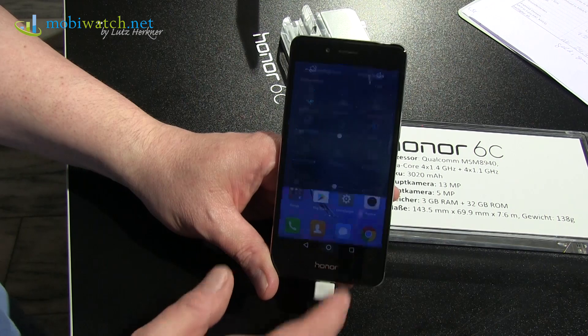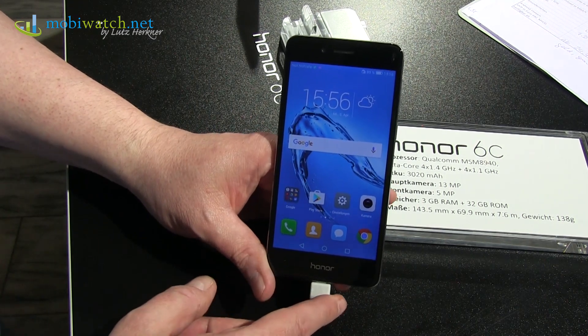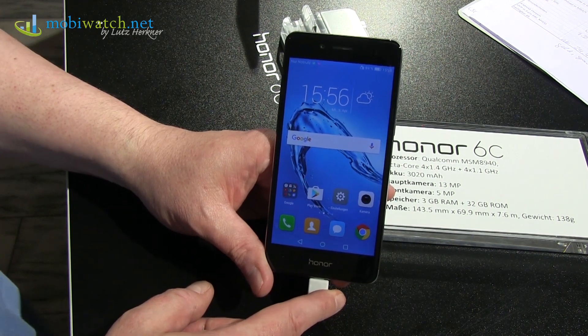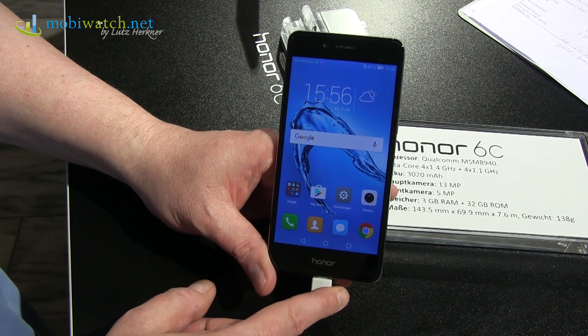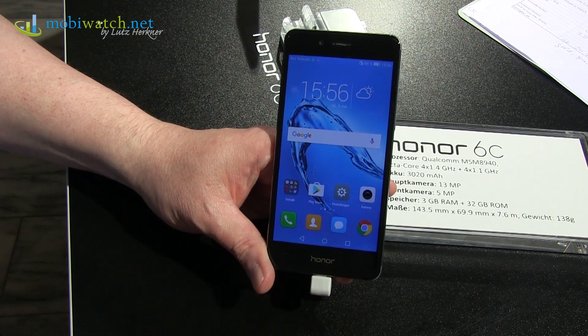That's enough for a quick first impression from the launch of the Honor 6C. Thanks for watching — please rate this video, leave a subscription, and share your opinion in the comments. Take care and bye!